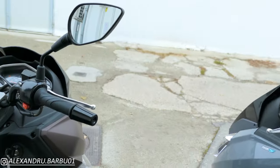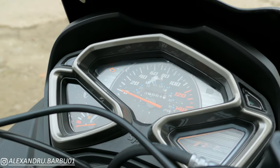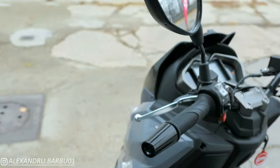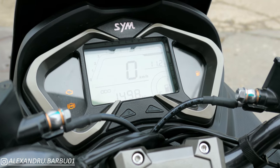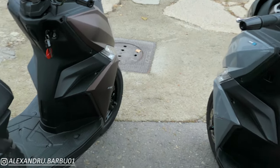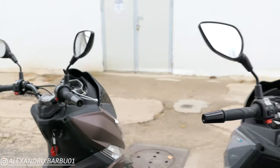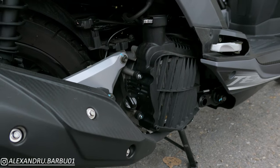Another difference: this is the dash of the air-cooled variant — we just have a fuel gauge, a speedometer, and that's about it. Whilst this is the dash on the liquid-cooled version. Also, another way you can tell these two apart: if you look on the right side at the engine, the air-cooled version basically has just a fan, while the liquid-cooled version, of course, has a radiator.